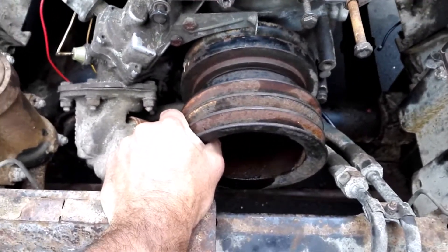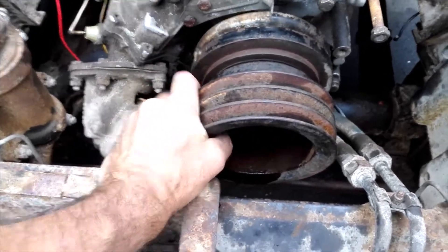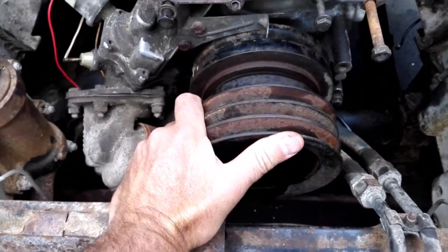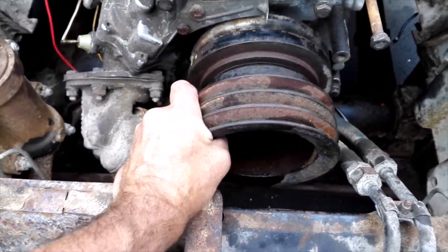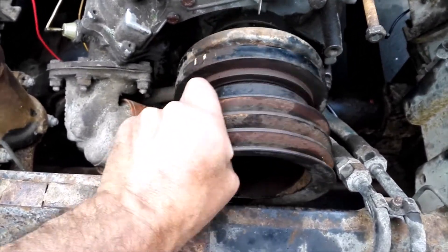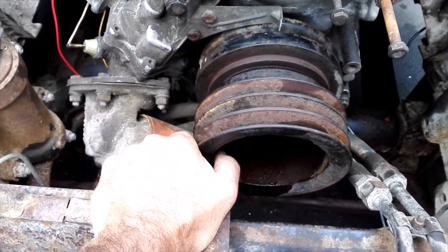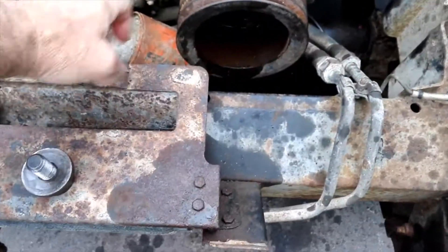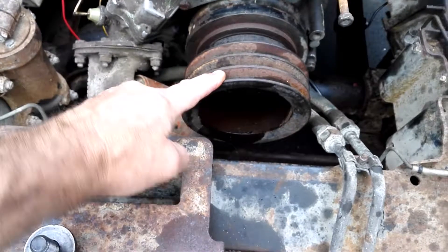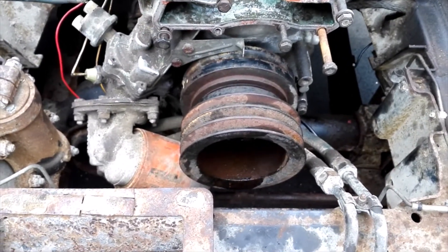Bad news is that it disproves my hope that maybe this pulley had fused itself to the block somehow and that's what was seized. That's certainly not seized. Gotta get that past there — oh, happy days.